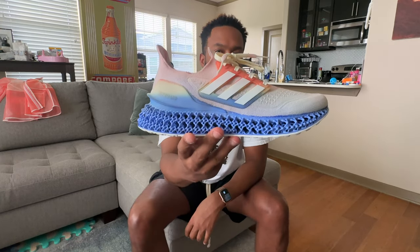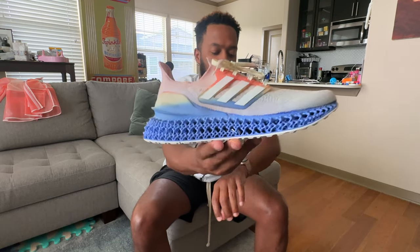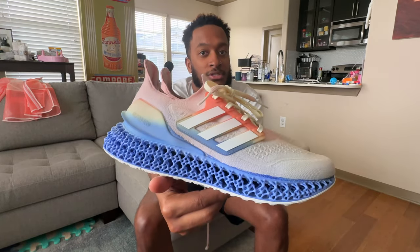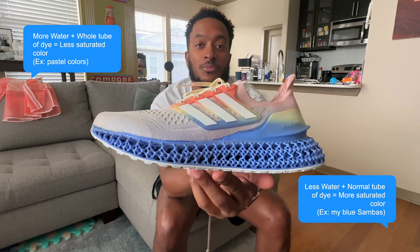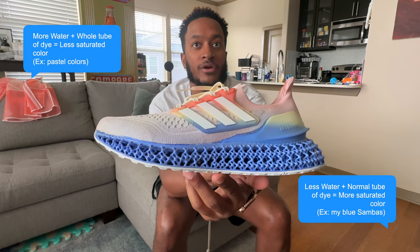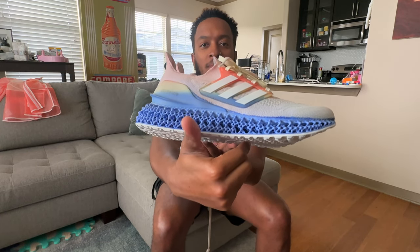All my homies and people I've shown pictures to seem to like it, so no real complaints. It came out good — just not as dark as I wanted. Remember: if you want darker colors, use less water. Use a smaller container, or if you're using a bigger container just pour the water lower so the dye has less water to permeate and mix with.